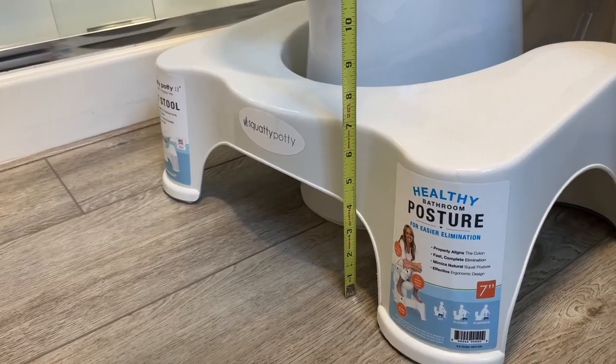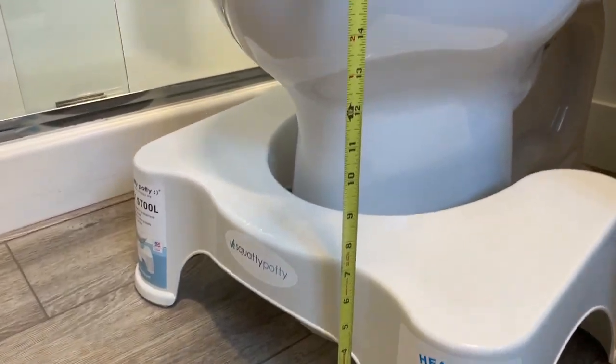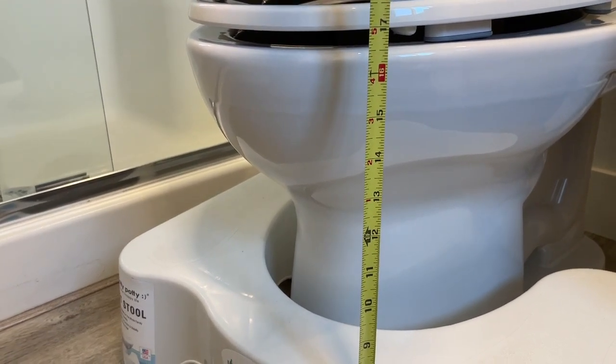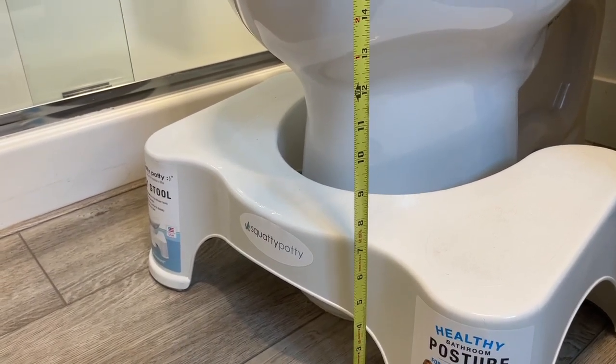I purchased the seven inch version to get started, and I recommend that as you're starting out. But my toilet here is between 16 and 17 inches, so once you get to that point, you may consider switching to the nine inch. Since I've had this so long, I may consider doing that myself.